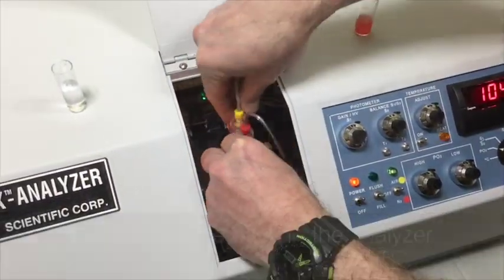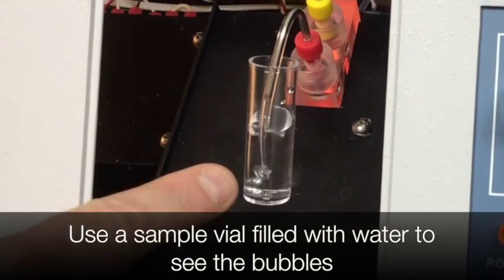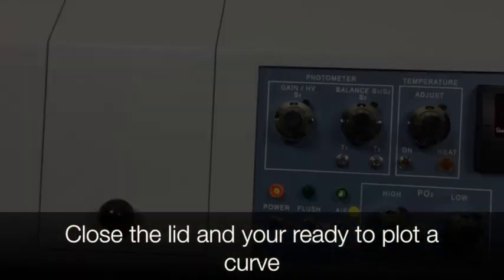Fill the sample above the temperature probe. Put the cuvette back into the analyzer. Use a sample vial filled with water to see the bubble rate as shown here. Close the lid and now you're ready to plot your curve.